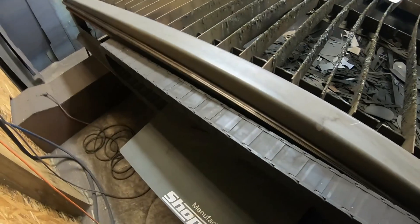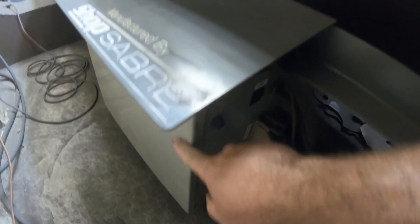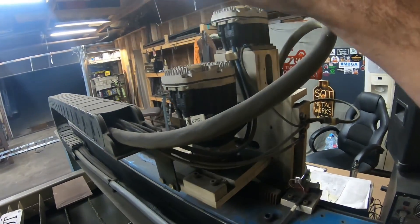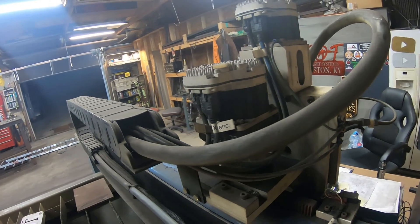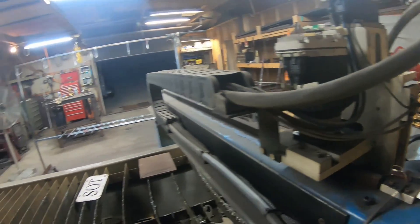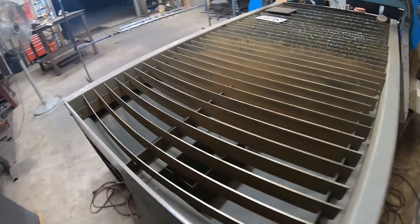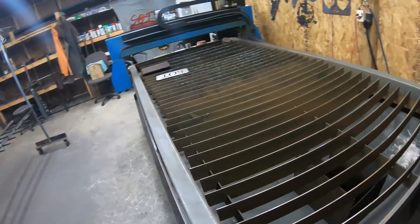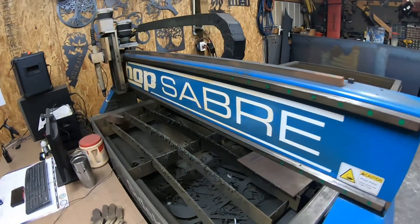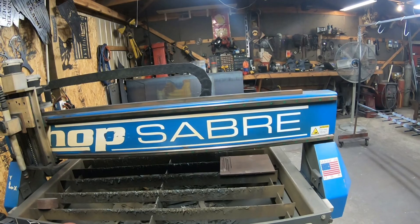This big box down here runs all your electronics to run the motors on your table — your X and Y and all that — and it's ran by these two motors, which is a little different than some tables. These are beefed up a little more, which we like. It's also got a bigger gantry on it than most tables, and there's a big reason for that.